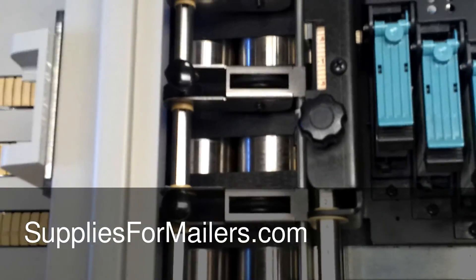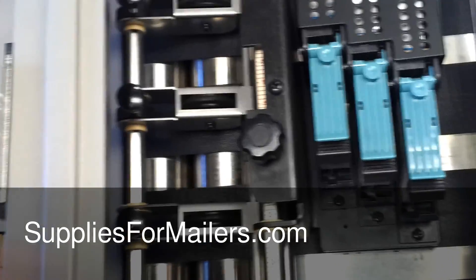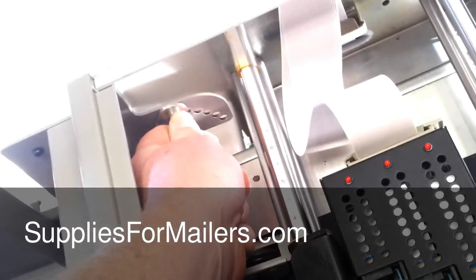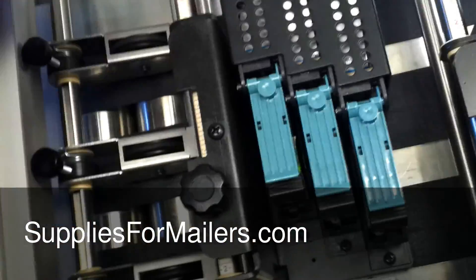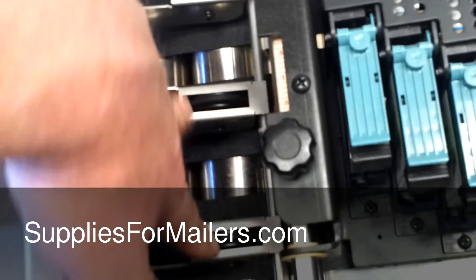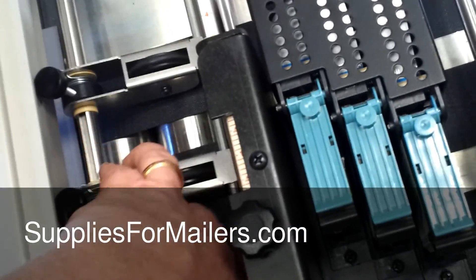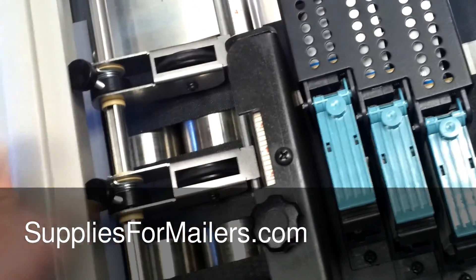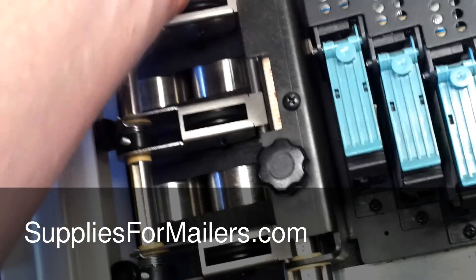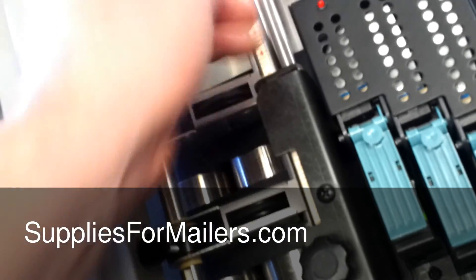One last tip: if you have a really glossy piece that you're running and the address is smearing up and down the piece, you can loosen this up all the way and take these and slide them closer together. Then take the outside ones and slide them so they're all grouped together, so you have more tires pressing down on your piece. They are movable — just loosen these and you can slide them back and forth.